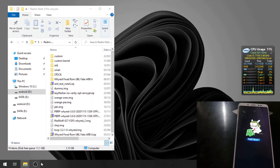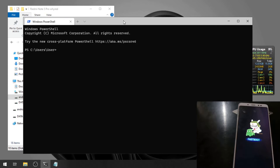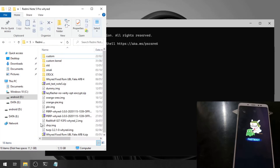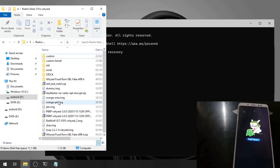I already have a folder with all the necessary files prepared. Open Windows Terminal or PowerShell. We're ready to type some commands. The first thing we need to do is flash the custom recovery, so type: fastboot flash recovery, then click and drag the custom recovery image file into the terminal.